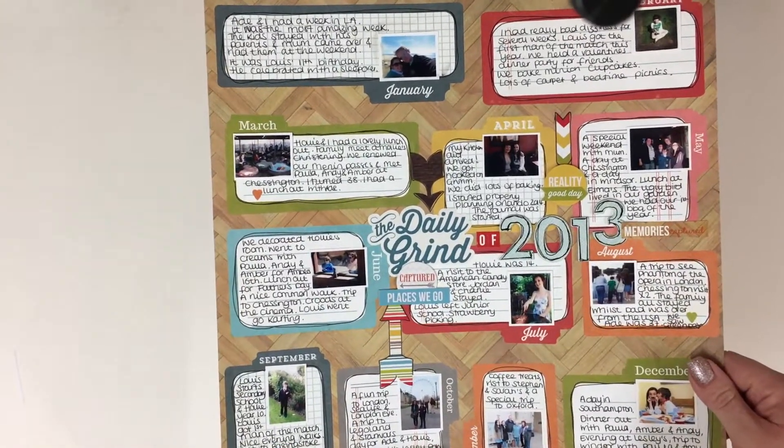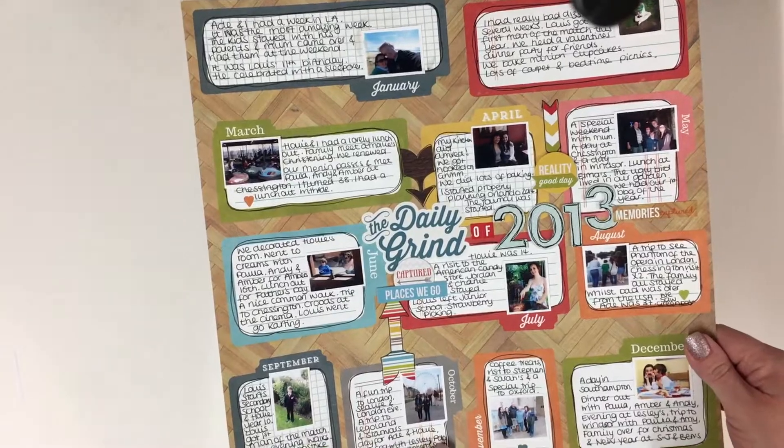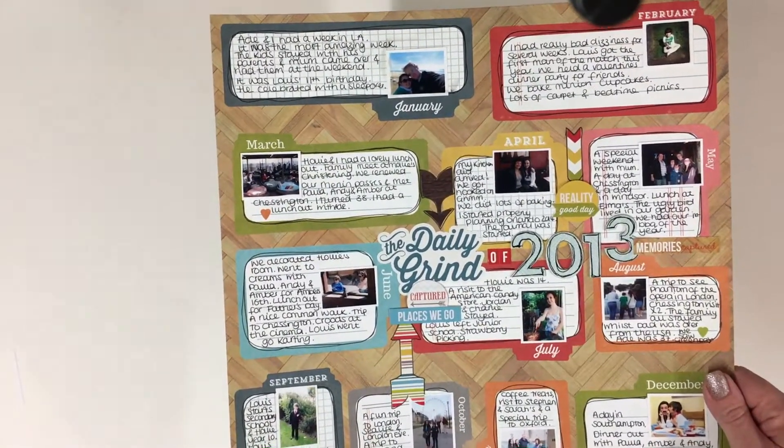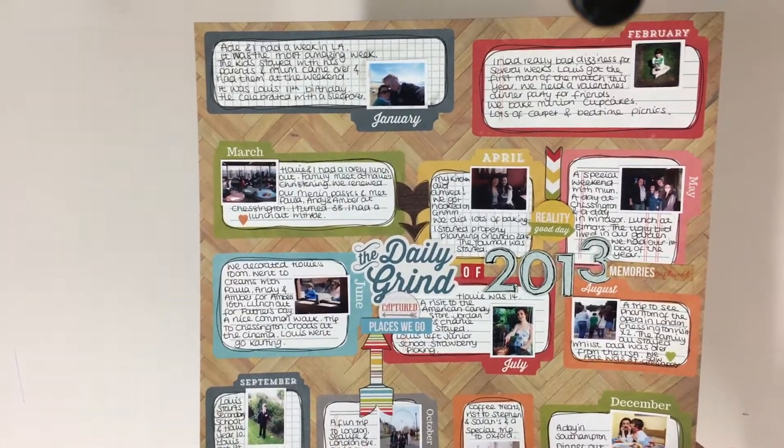However, although the intention was there for it to be the finished layout at the end of the year, I obviously haven't popped it in the back. So I do need to go out and search for those. So let's get on to today's.